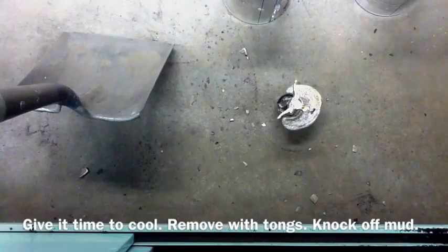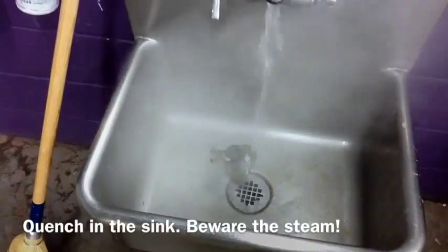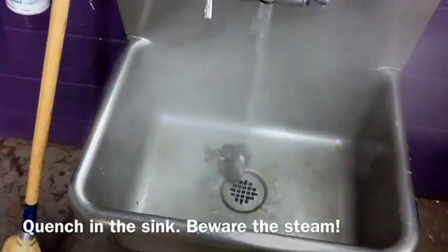I've only used play sand when I've been doing this, so you might get better texture if you had a better quality sand. But there's your steam, so watch out.